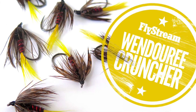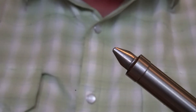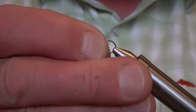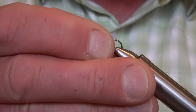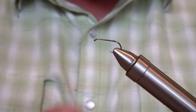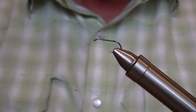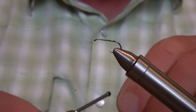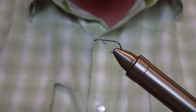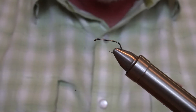Today we're going to tie the Wendaree Cruncher. This is a variation of an English wet fly pattern, quite common to be used in a team of flies in the UK. I call it the Wendaree because it's particularly effective on my local water, Lake Wendaree, but equally I use this on various waters down in Tasmania as well — Penstock Lagoon. I use it with an orange tail down there, but don't be afraid to try different colours and variations.